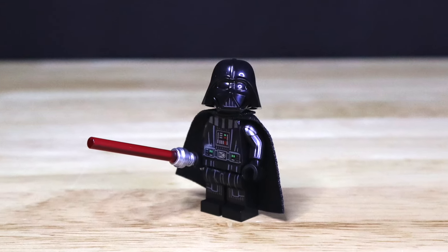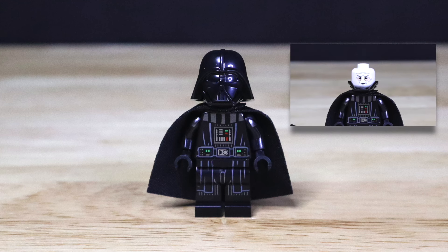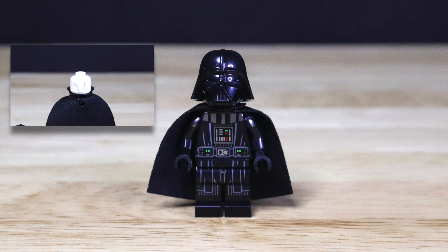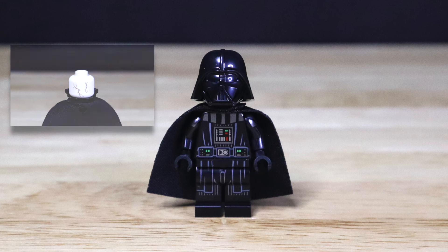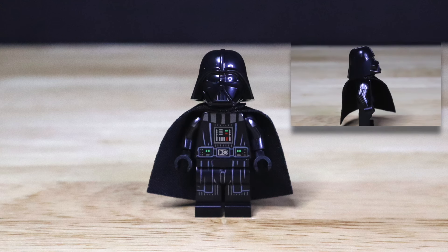The first minifigure included in this set is going to be Darth Vader. Starting off with the upper part of the helmet removed, we get a beautiful front print of Darth Vader's pale white face. This figure's headpiece has a dual-sided print, where on the back side we just get a print of the back of Darth Vader's pale head. Moving back towards the front, we also get a nice front torso and leg printing of Darth Vader's armor.